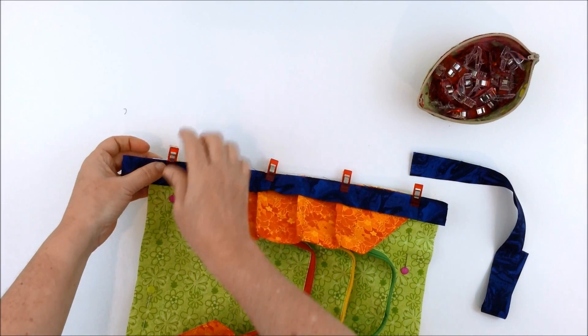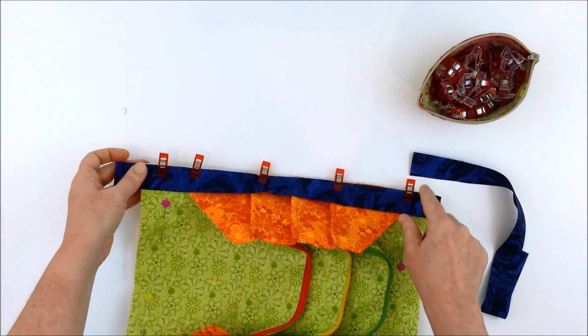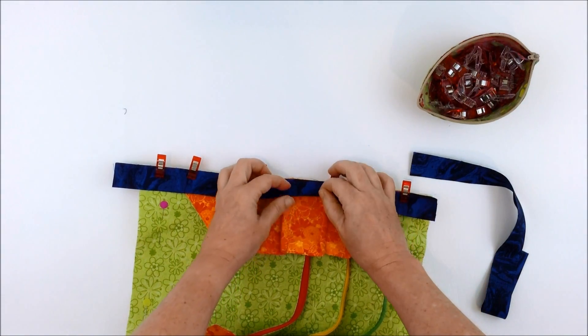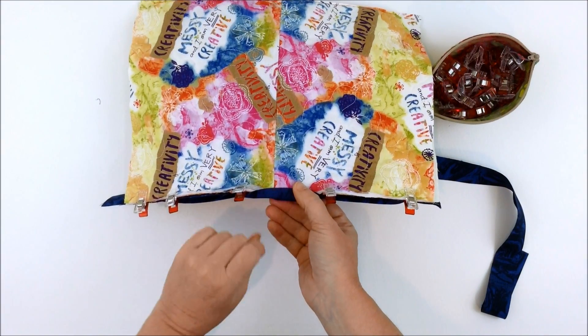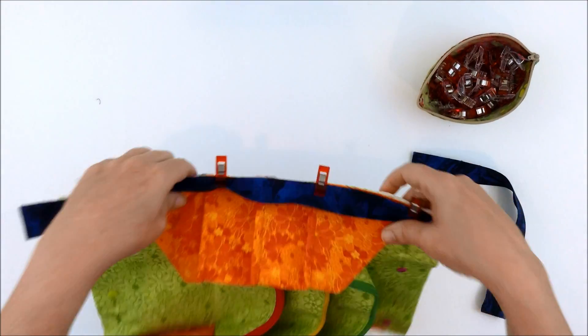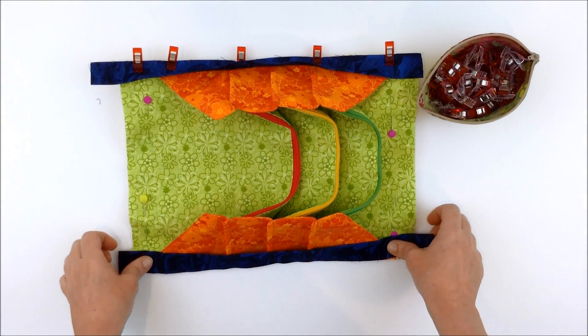Then with a quarter inch seam, sew the binding along this edge. Once you've done that, turn the folded edge over to the outer, and either machine or hand sew that other side of the binding down. Then repeat the same for the other side of the bag.